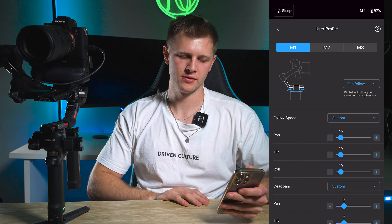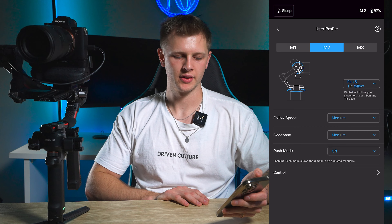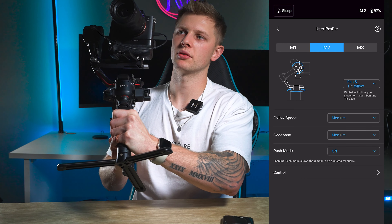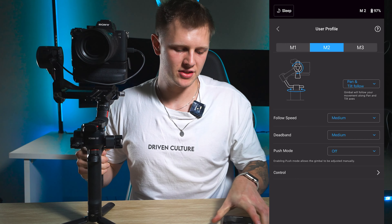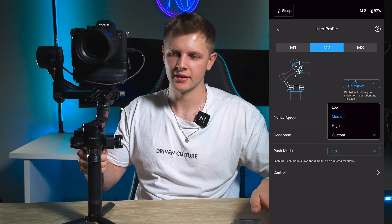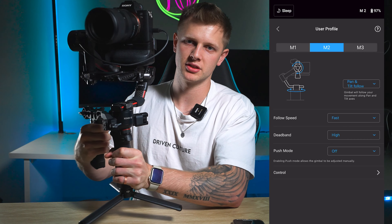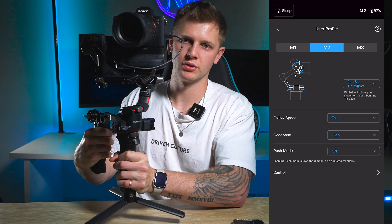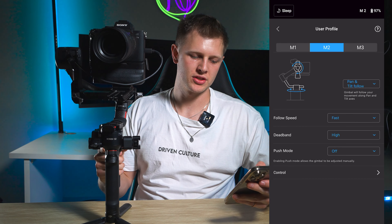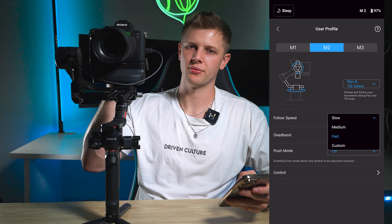For M2, I like to have this on pan and tilt follow. Pan and tilt follow allows your gimbal not only to pan left and right but also tilt up and down. If you put follow speed to fast and higher it's going to be really responsive and jarring — you don't want that in your footage. You want your footage to be super smooth without those really quick jars. We want to adjust those settings down to as low as possible to make your footage really smooth.